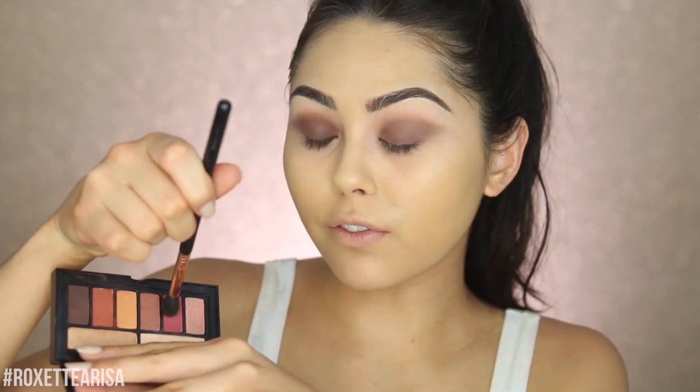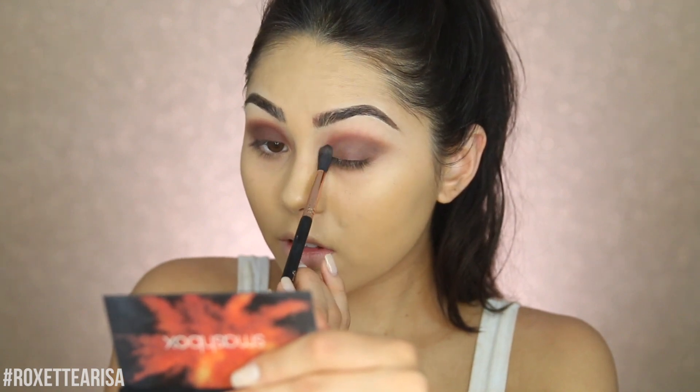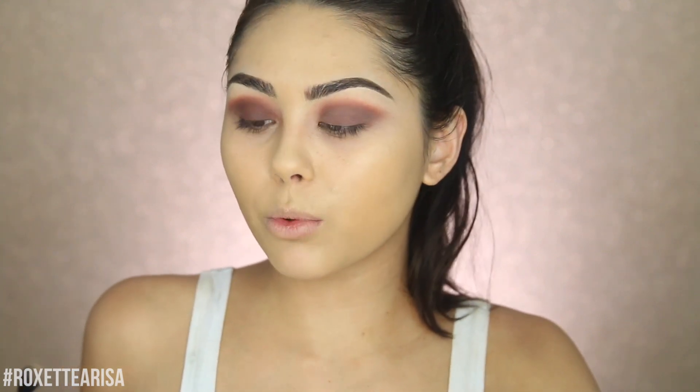On the same brush I'm taking the shade Nirvana, which is that really beautiful cranberry, and continuing to blend the crease out so we get a nice dimension of warm tones. Shay's shadow comes up really high but looks very seamless. To achieve that I'm taking a clean Sigma E40 and a shade called Blur by Milk Cosmetics to literally blur everything out — you want a clean brush for this step, or quickly clean the one you have. Take this shade and go in there to blend everything out, keeping that upward motion but making it super seamless.